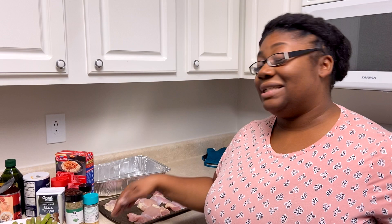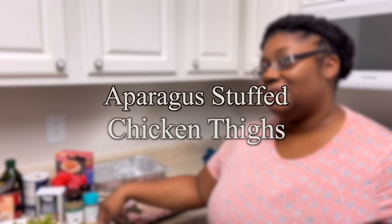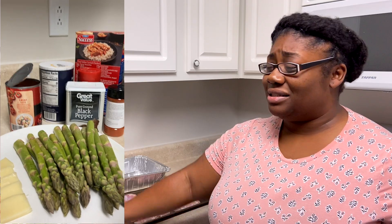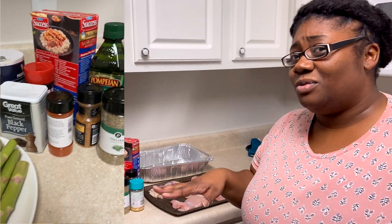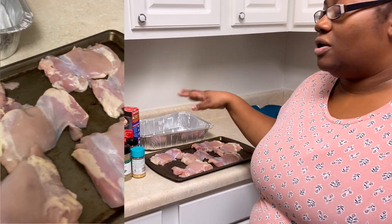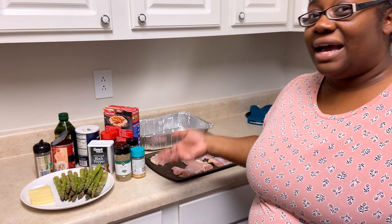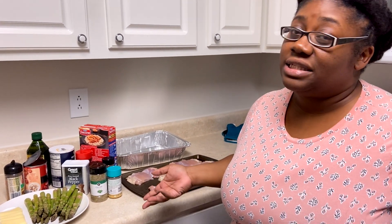Therefore, today we're going to do stuffed asparagus, stuffed chicken thighs — or whatever you want to call it. That's pretty much what I'm doing. We've got asparagus, mozzarella cheese, tomatoes, all the seasonings, Basmati rice or whatever rice you want to use, and boneless skinless chicken thighs — or chicken breasts if that's what you got. Or you can not stuff anything and just cook chicken legs. It's whatever you want to do. I'm just trying to put a meal on the table.